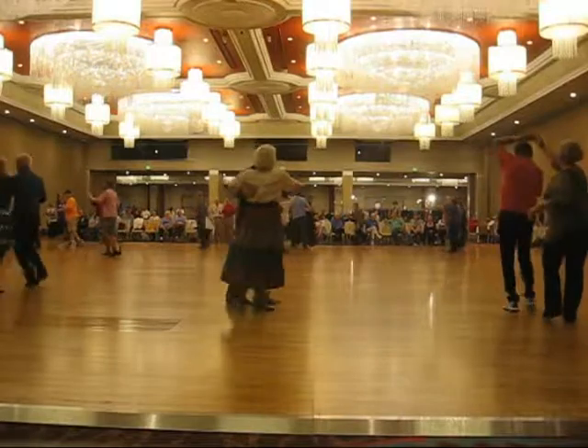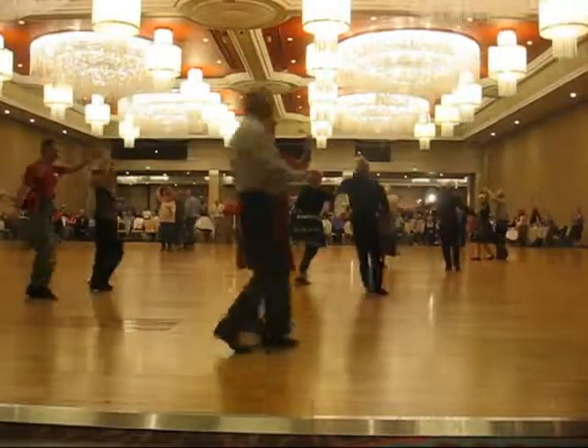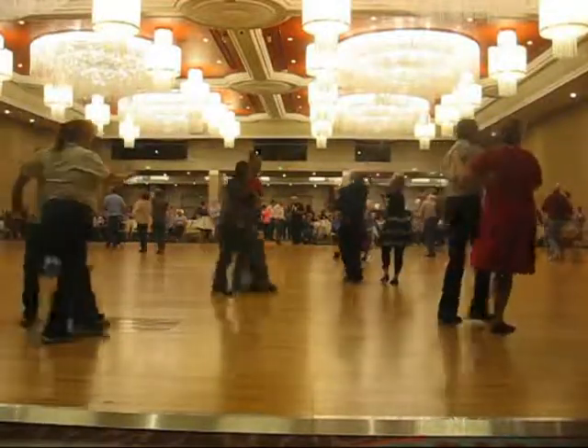For turning two-steps. You want to pass it. A full lace-up. To face, traveling box. For turning two-steps.